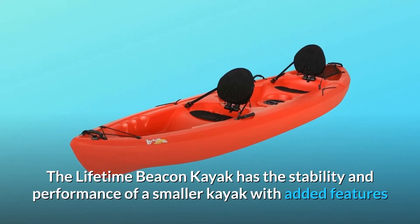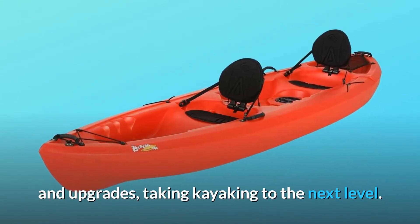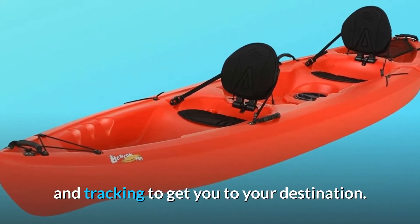The Lifetime Beacon Kayak has the stability and performance of a smaller kayak with added features and upgrades, taking kayaking to the next level. This tandem kayak is stable for playtime and has amazing speed and tracking to get you to your destination.